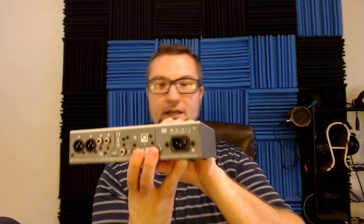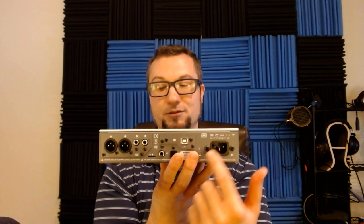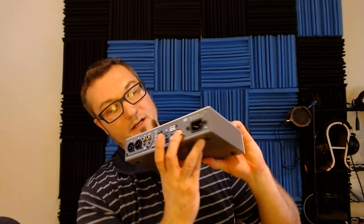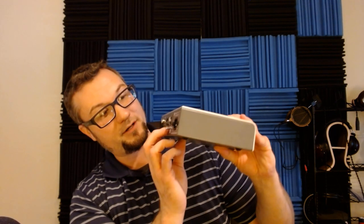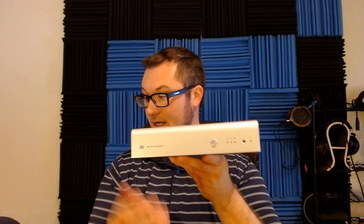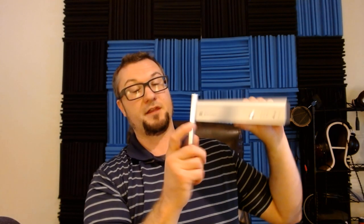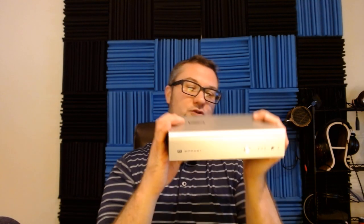Quick look at the back panel. You get XLR outputs — so both balanced and single-ended outputs — and there's not a huge difference in performance between those two that I can tell. You also get a USB input, a Toslink optical input, and a coax SPDIF input. On the front panel, just a button to switch between the three inputs and LEDs for input selection, plus a remote control sensor. It does come with a remote control that has a mute button, a phase invert button, and input selection. No volume control or preamp function — you have a fixed output level.